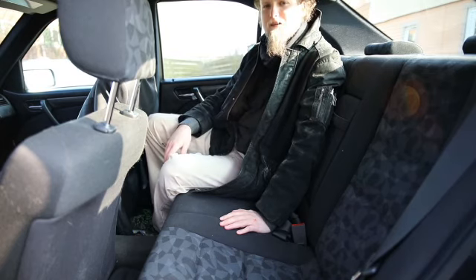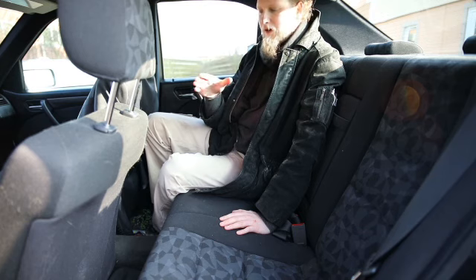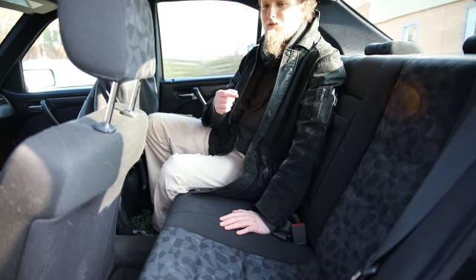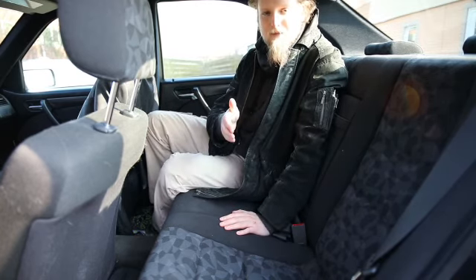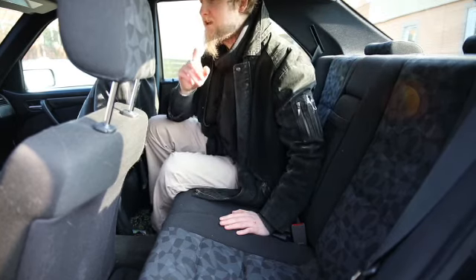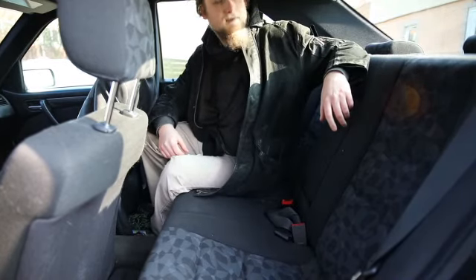Another interesting thing about this car is the first aid kit. In most cars, first aid kits are in the trunk, which doesn't really make sense. Because if you look at the statistics of accidents, usually cars get rear-ended, and chances are after that you can't open your trunk because it's going to be deformed. Also, here in Germany, if you had an accident you are not allowed to move your car. So if you have another car stuck in your rear-end, you are not allowed to move them apart to get to your first aid kit. Because of that, Mercedes put it somewhere else — right here, which makes sense.